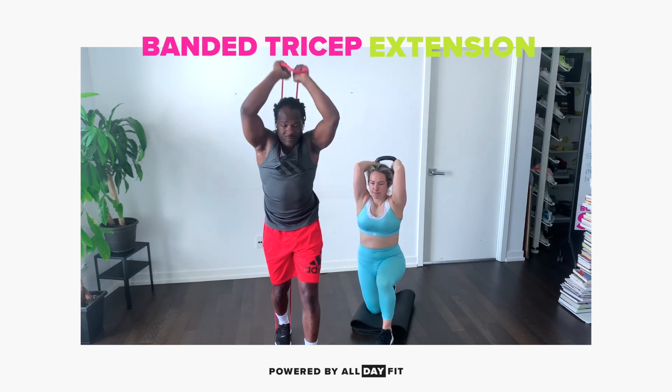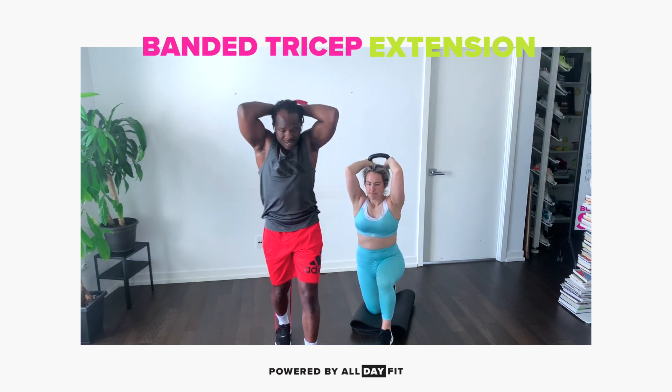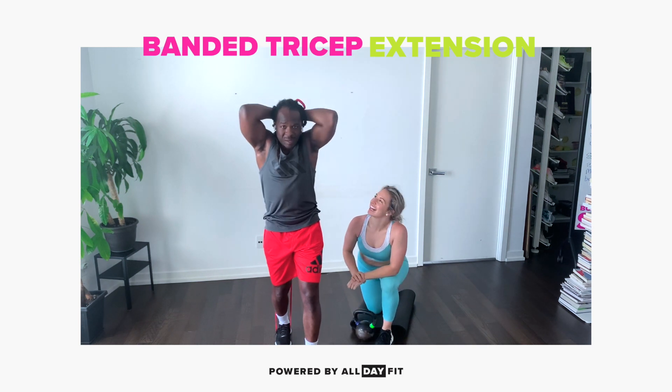Up, turn the fist. Elbows in tight. Exhale overhead. Exhale overhead. And watch those babies grow.